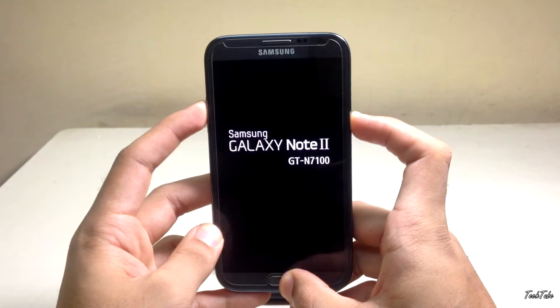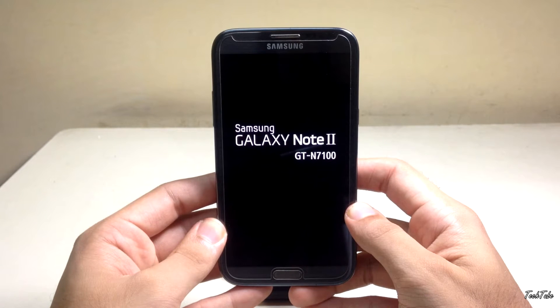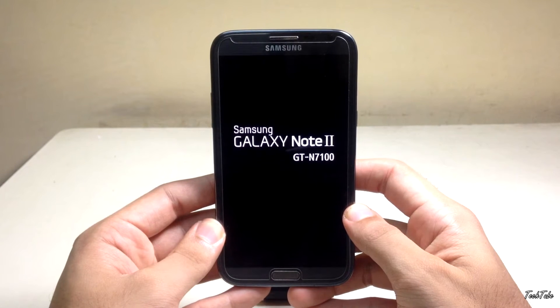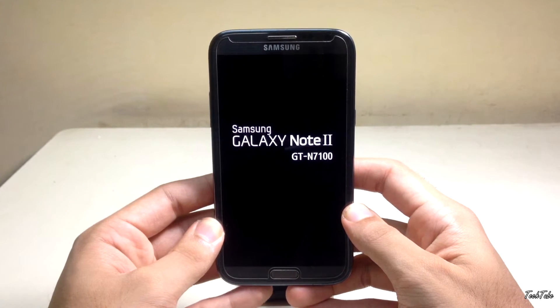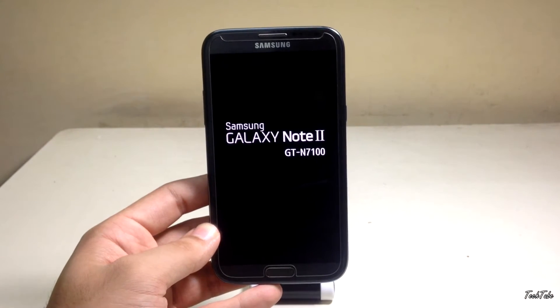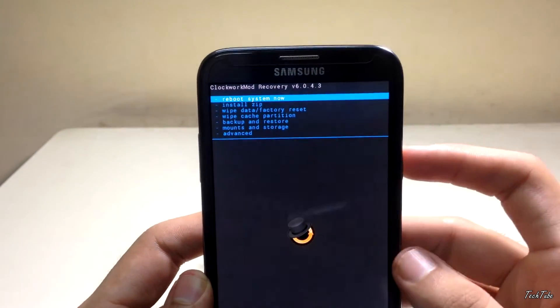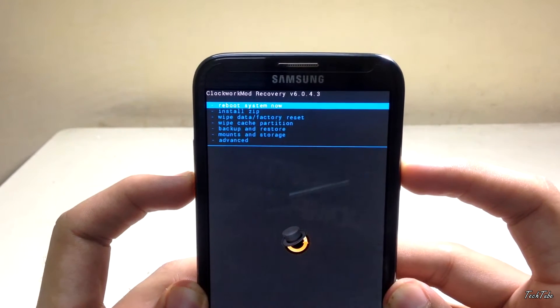Depending on what recovery you have, it can either be TWRP or CWM. Download the ROM and TouchWiz themes from the links in the description box below, and save them to your SD card.